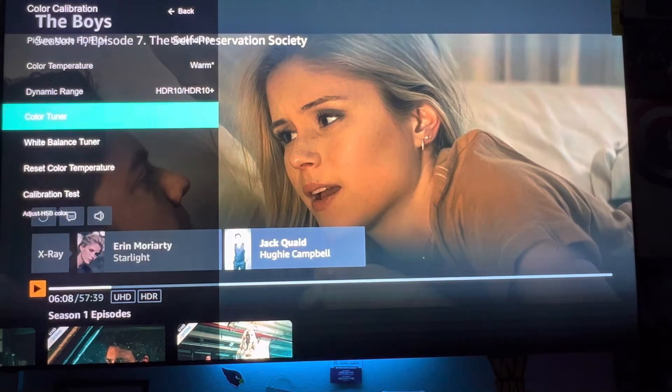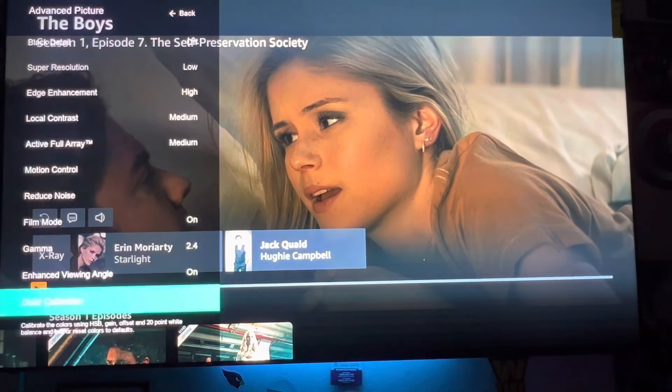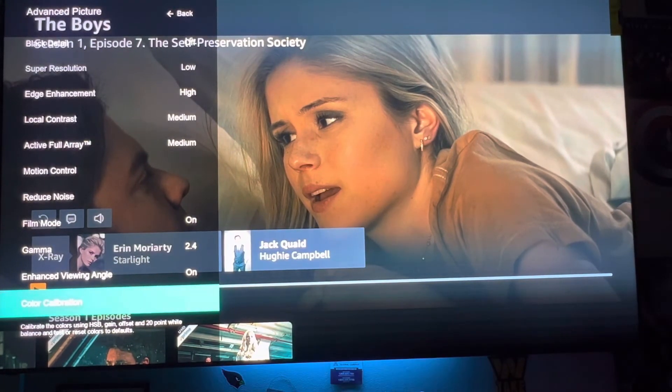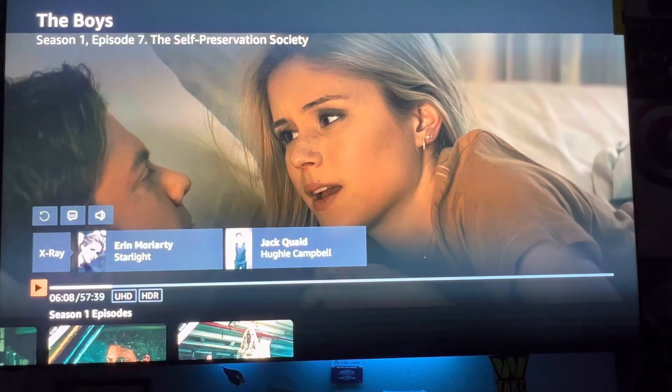I didn't mess with any of the color tuning settings. But that's basically it. I really have been enjoying this television set — it's very nice that you have the option to basically get the picture how you want it.